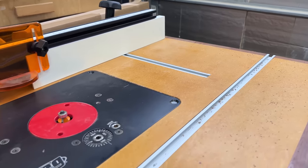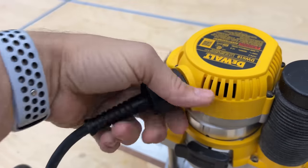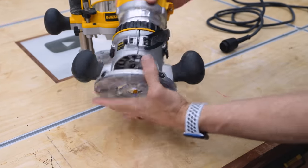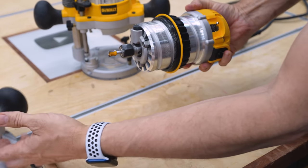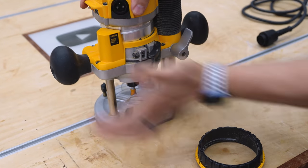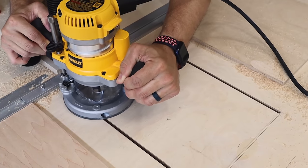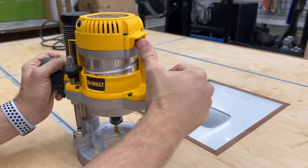You can mount this in a router table, leave it, and use the plunge base separately if you chose. The power cord just attaches and detaches extremely easily, and you can lock it in place so it won't come off. This lever here unlocks it so you can remove it from the fixed base. It slides into the plunge base extremely easily, and then this lever locks it in place. The plunge base also has two rubber-gripped handles so you can get a really good grip when you're plunging. I also like that the on/off switch is right there in thumb's reach.